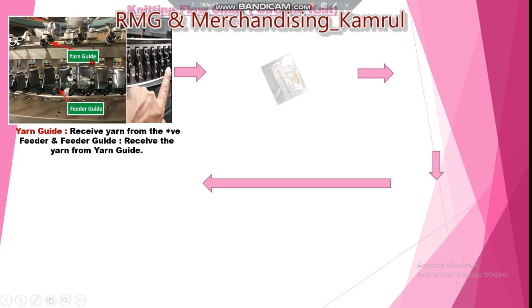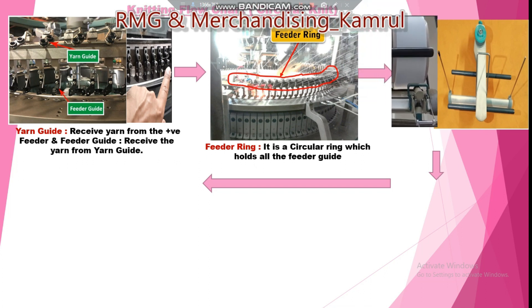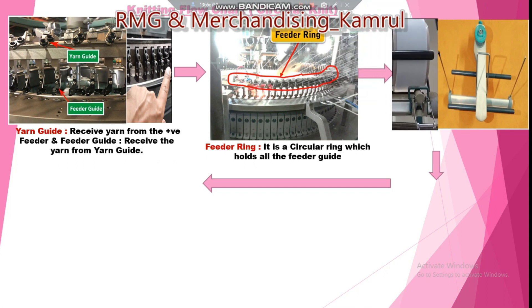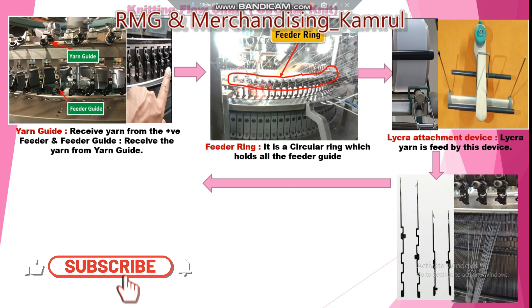The yarn then goes to the yarn guide — a small device that receives yarn from the feeder. The feeder guide then receives yarn from the yarn guide. Surrounding the machine ring there are many feeders — this circular ring that holds all the feeder guides is called the feeder ring. For lacquer fabric, a lacquer yarn — which is a filament — is used, and it is fed by a small device called the lacquer attachment device.